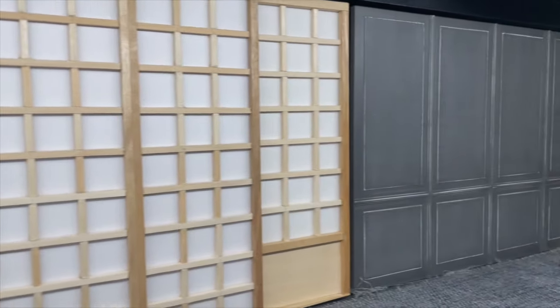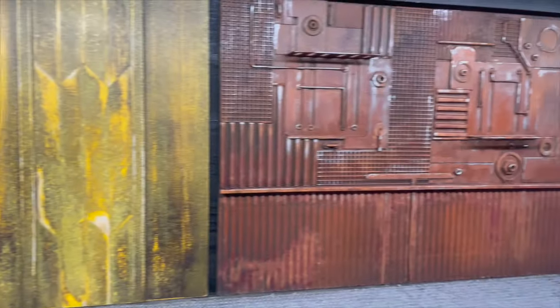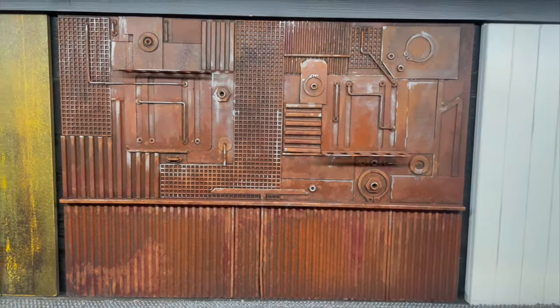These are miniature accent walls I made live on my channel, and I'm going to show you how you can do this rusty one yourself with found objects you might have already lying around, like I did.